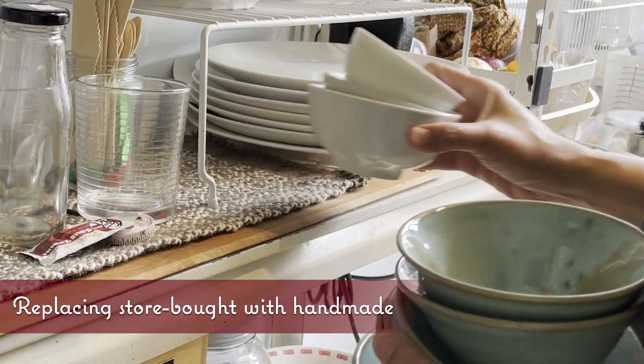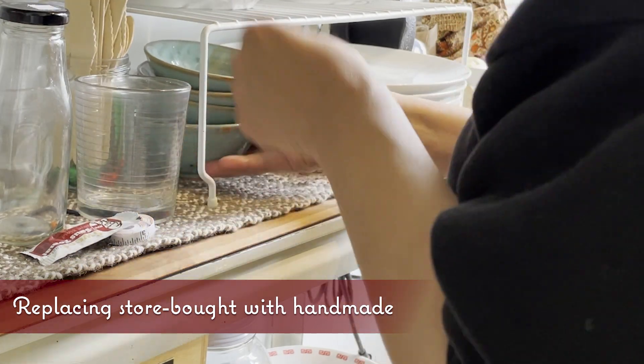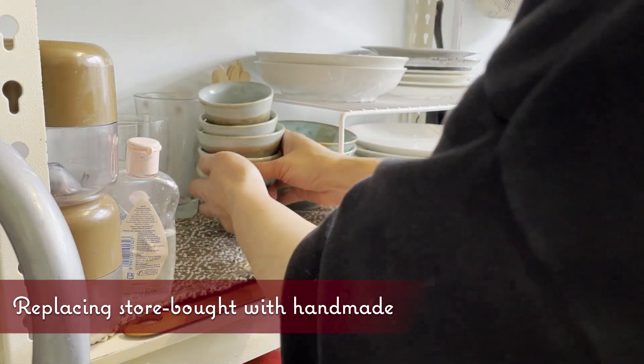I'm replacing a load of random small bowls with a stack of my homemade ice cream bowls. Hi everyone and welcome back to Lila's Homemade.